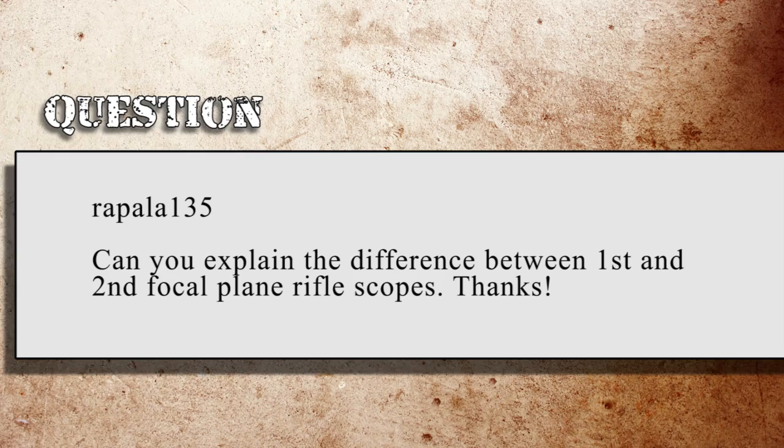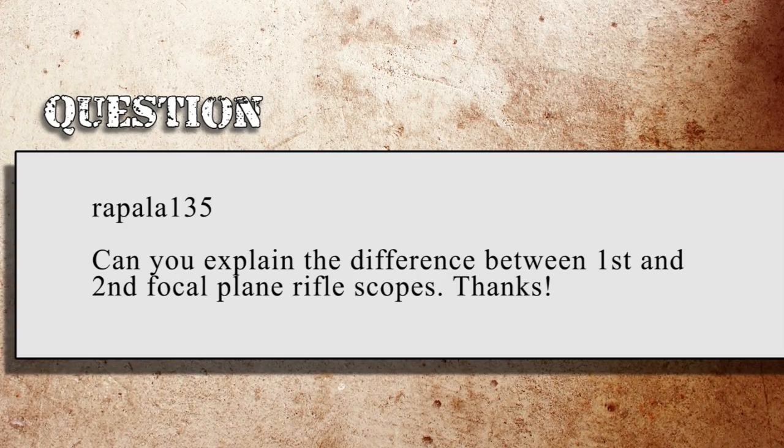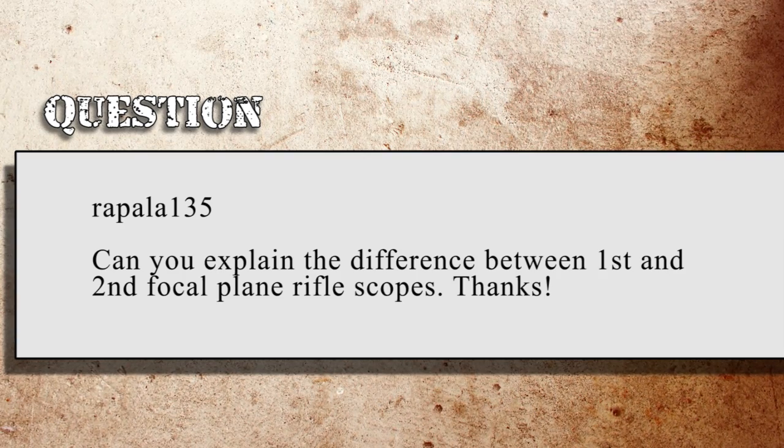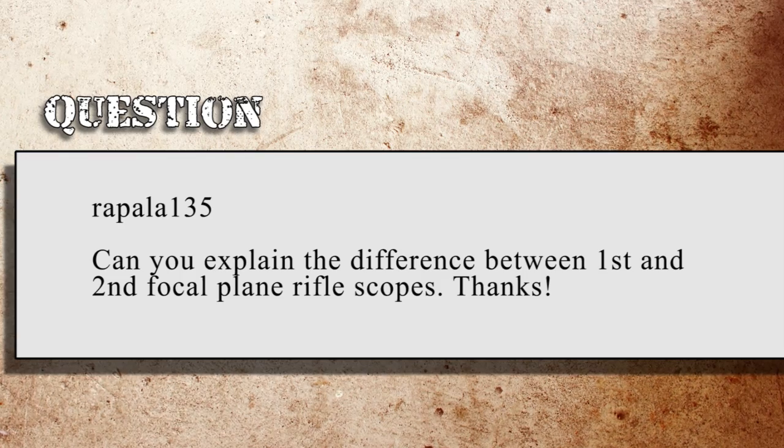Our first question for today is off of YouTube. Rapala135 asks: can you explain the difference between first and second focal plane scopes? The difference between a second focal plane scope and a first focal plane scope is fairly simple to describe, though a little bit harder to get a mental grasp on.